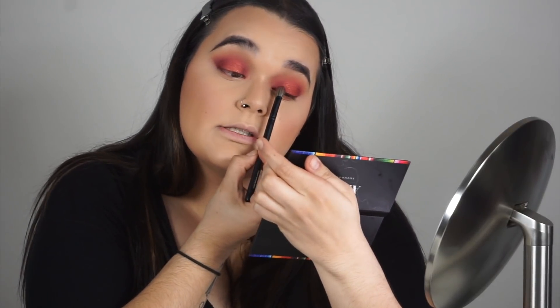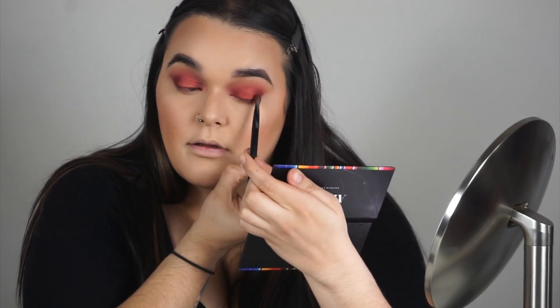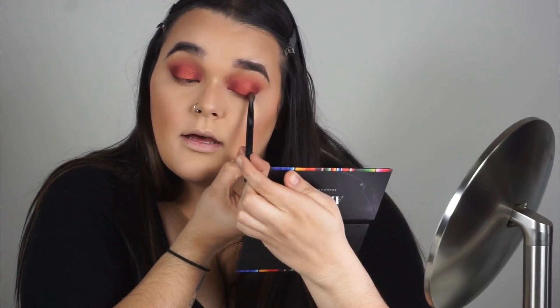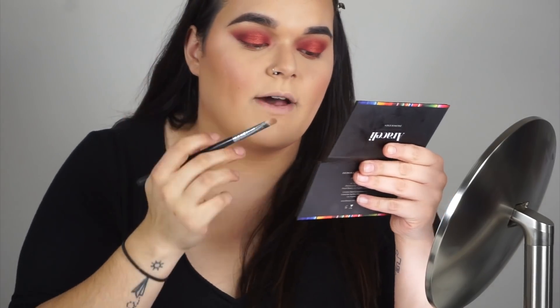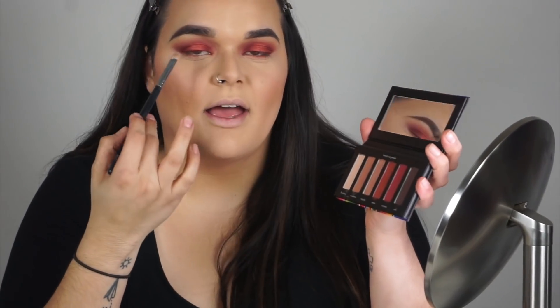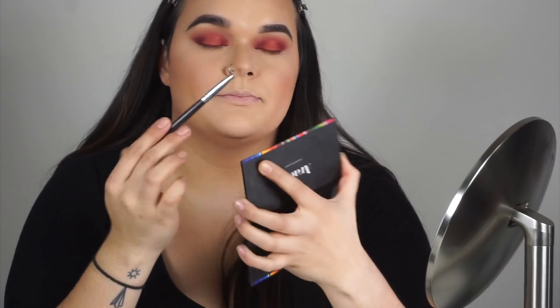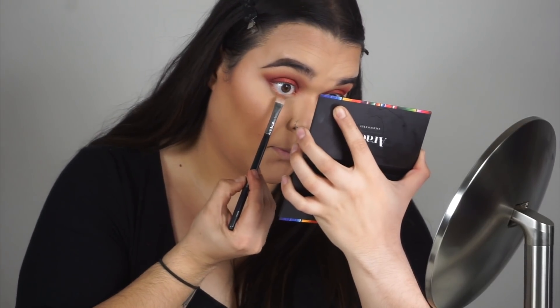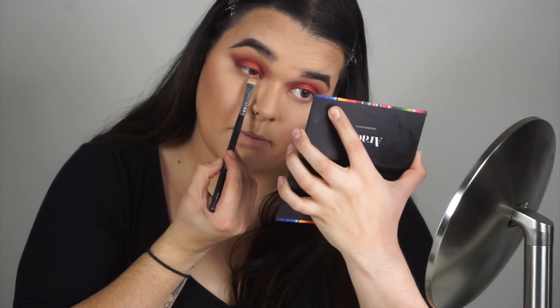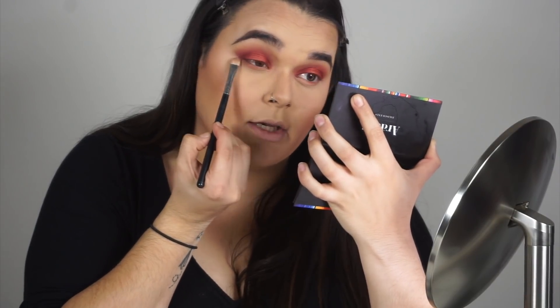Now that Amor is in the center of my lid, I'm grabbing the Chiquita Brush and going into Corazón, tapping around that color on both sides of Amor for seamless blending. Then using a Be Bella NG 335 brush, I'm doing the same thing on the bottom — placing Sombrero on my lower lash line as a transition shade.